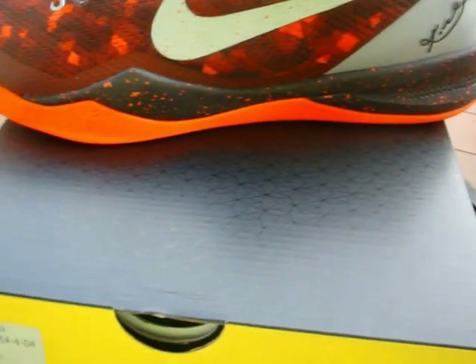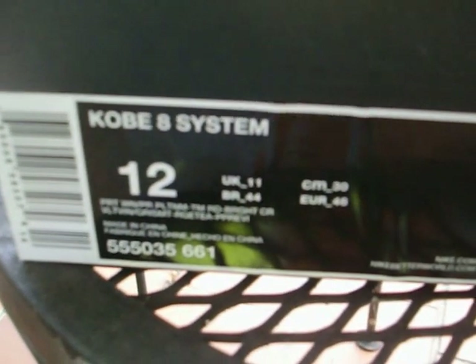Of course you got your usual Kobe 8 box — Kobe 8 system, got your logo there, yellow eight, pretty much all black box with yellow trimming on the top. It's going to be a Kobe 8 system, size 12. Colorway is going to be port wine, platinum, red, and bright citrus.